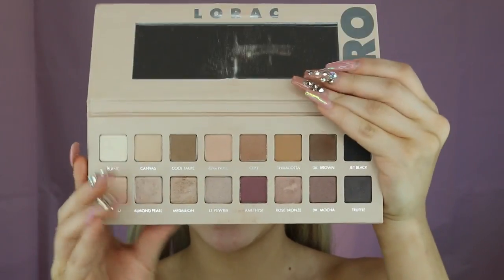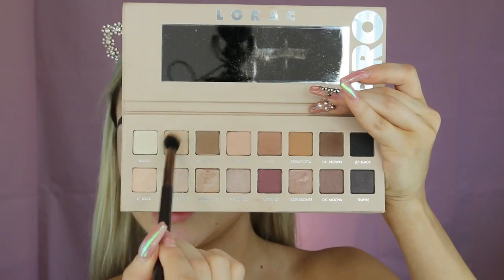I'm first going to be taking my Lorac Pro 3 palette, going in with Canvas right here into my transition, which is always above my crease. This shade is one of those that are barely there, but it's definitely going to be helping with the transition process.